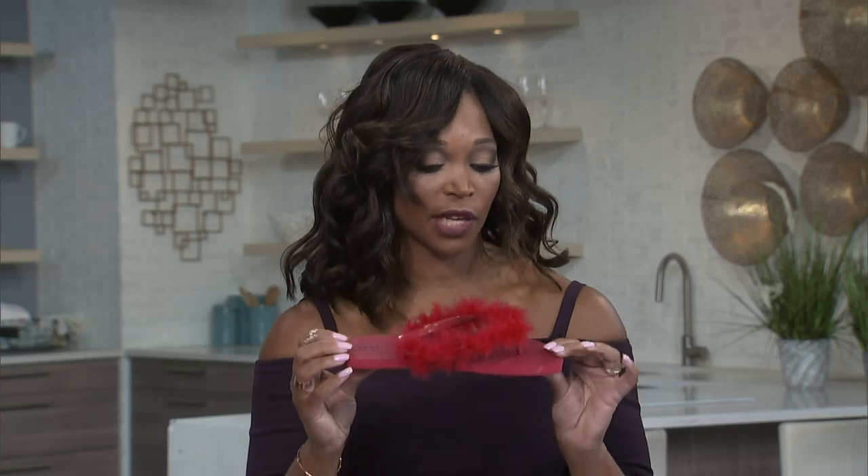We know you are loving the feather trend. We're going to show you how you can save some money and DIY some great styles using feathers. Julia Grieve is here from PeeLive.